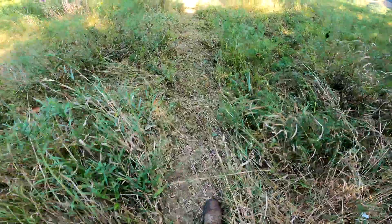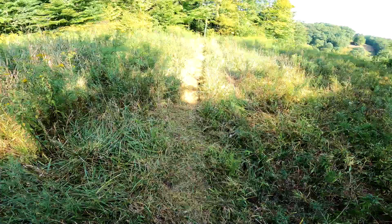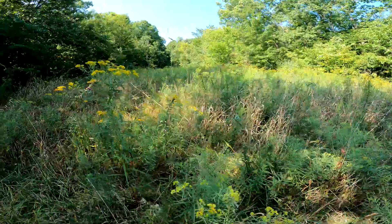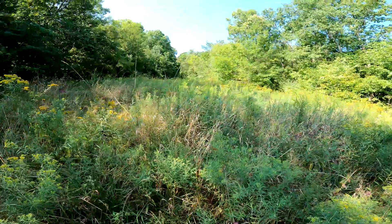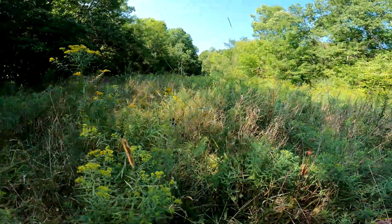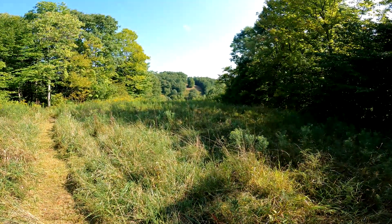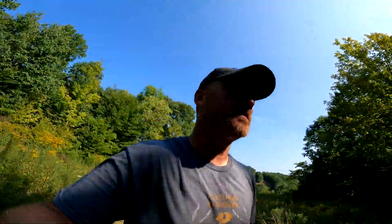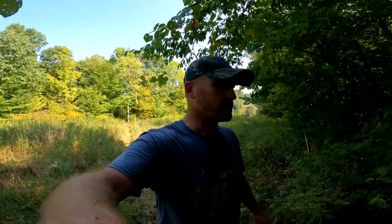Here we go — nice quiet walking trail all the way out through there. There's tall grass here if we need it — this is head height right here — we can duck down and slip through if there's deer up on the hill or over on that side. All right, that's going to wrap this up. Going to throw all the tools on the four-wheeler, head down, take a break, and then get started on the next project here shortly.